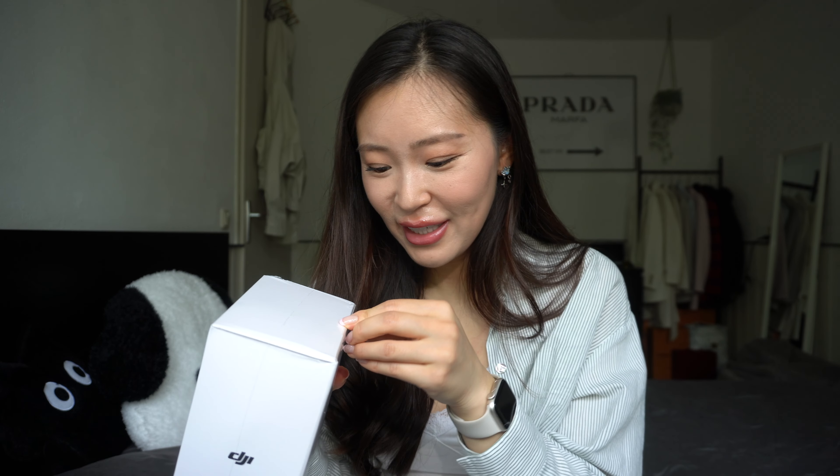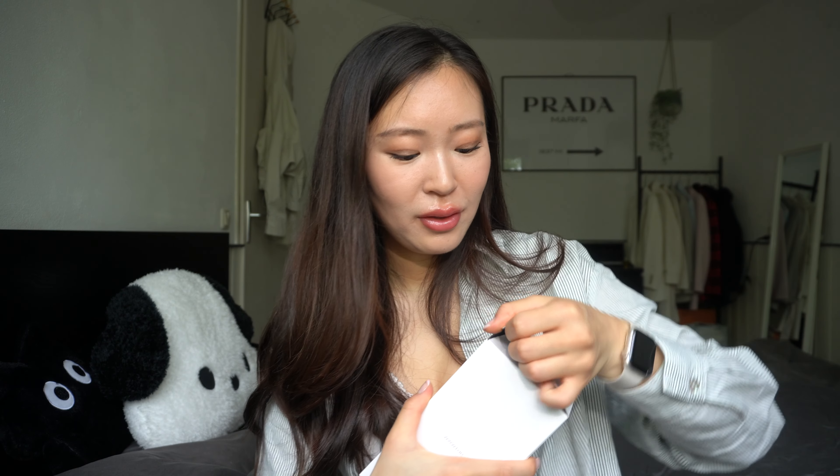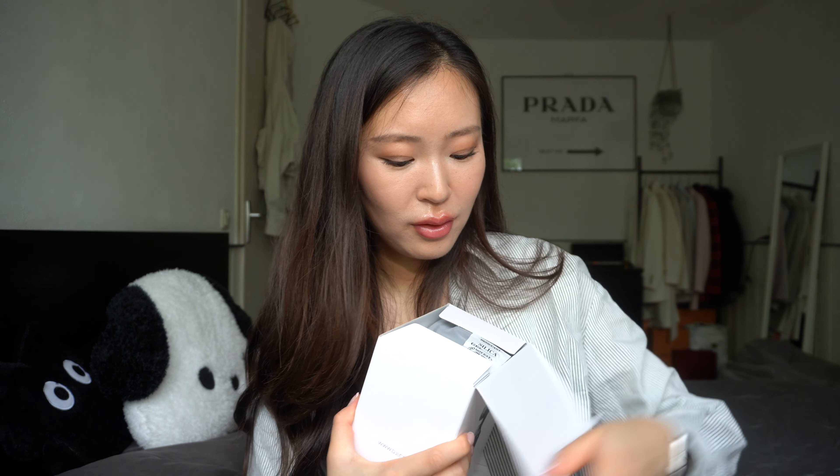It's my birthday in a few days and I already got a present. In this video I want to unbox it together — as you could see from the title, it's the DJI Osmo Pocket 3. Look, this is the box! I'm really excited; I didn't really want to film a video today but I really can't wait to unpack this and I want to do it together.